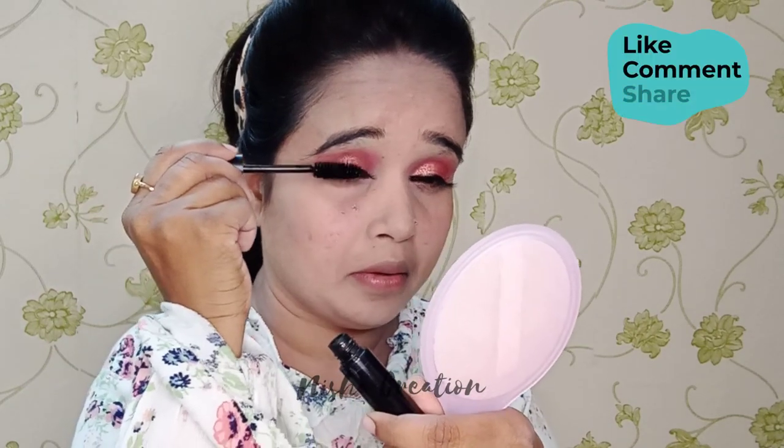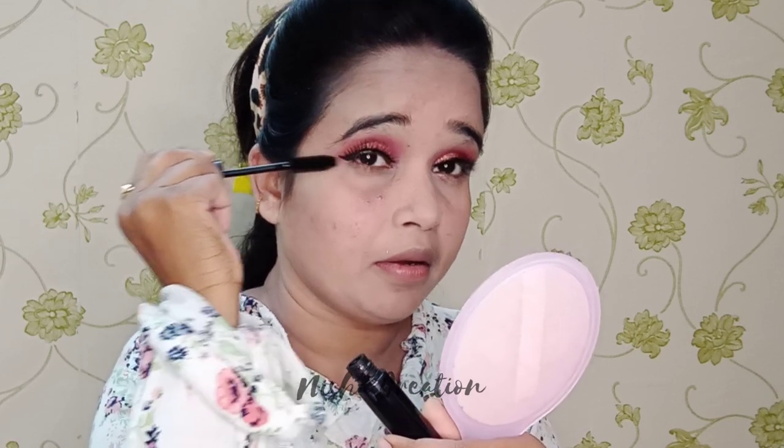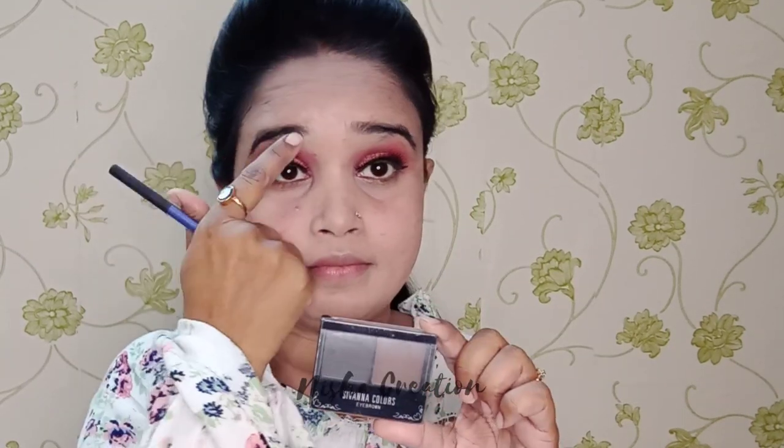Now I am using mascara. It is very important for your lashes — it gives you volume. When you put mascara on your lashes, it really enhances the look. Now I have put my eyebrow product on the brush and I will fill my eyebrows.